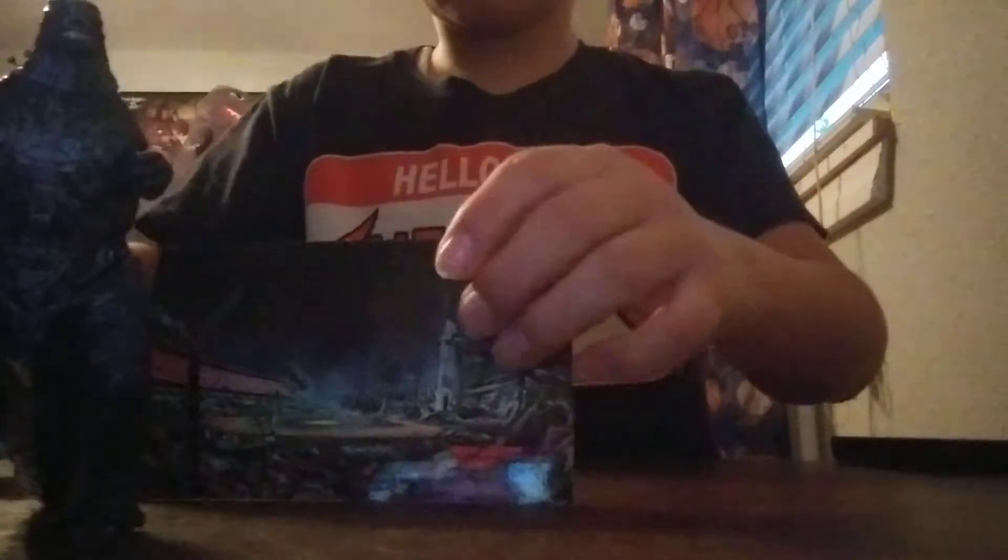So that's the Godzilla toy unboxing video. I hope you liked it! You guys know what to do — make sure to subscribe, smash that like button, and see you guys in the next one. Bye everyone!